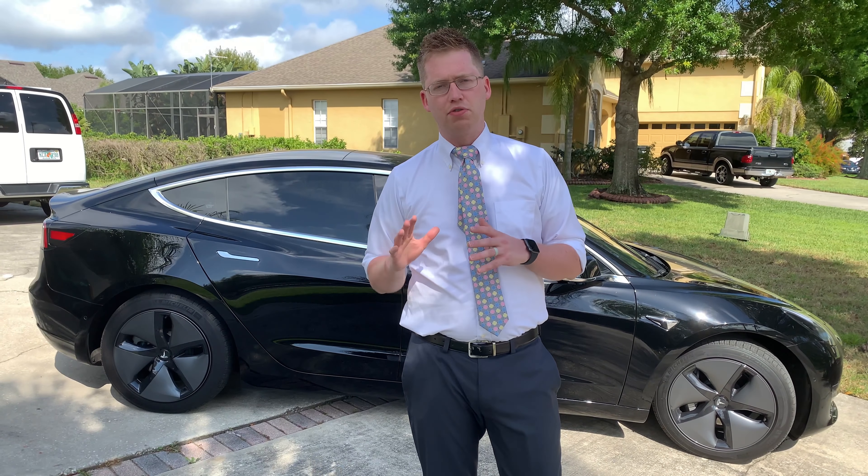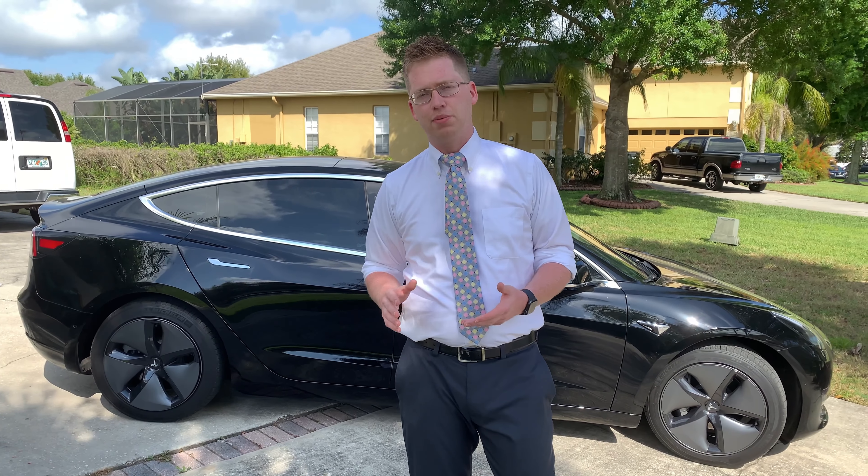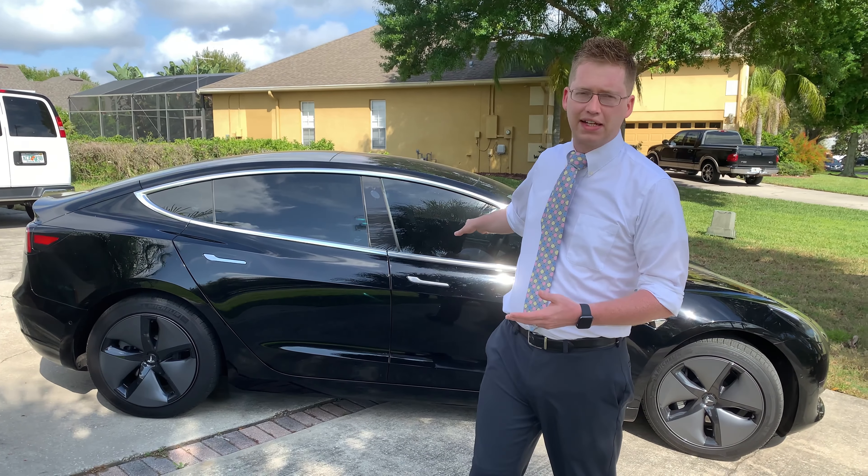Turo is a service that you can rent other people's vehicles — it's like an Airbnb for cars. There were a few Tesla Model 3s available so I decided to rent one. Let's take a look at the car.